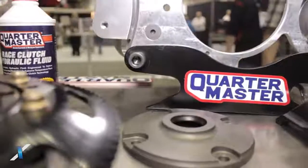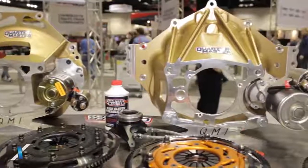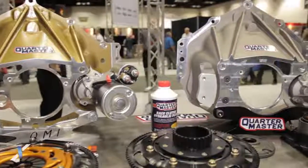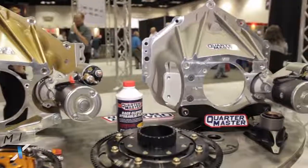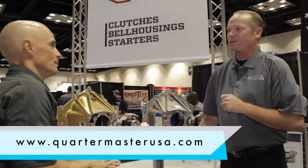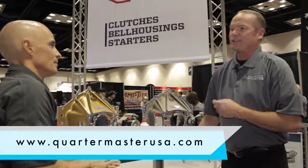It's been a successful piece so far. The guys who have bought it have been running it for three years straight, no issues. Well, all that stuff has to last, otherwise you don't finish, right? Exactly. Now are all of these things available right now? Yeah. If you go to our website, check it out at quartermasterusa.com and you should be able to find everything you need. If not, give us a call.